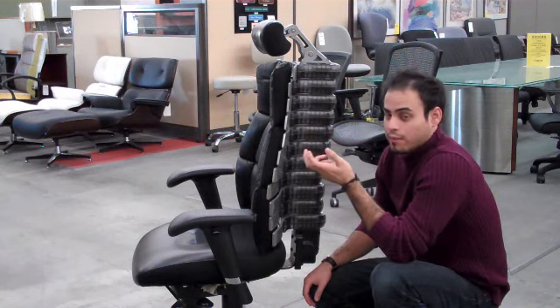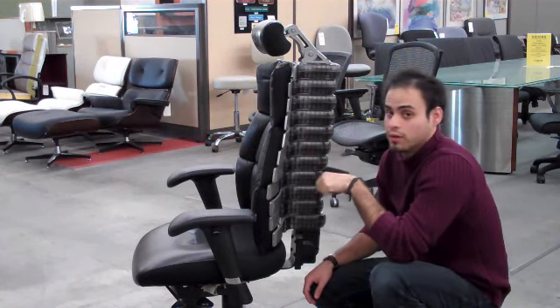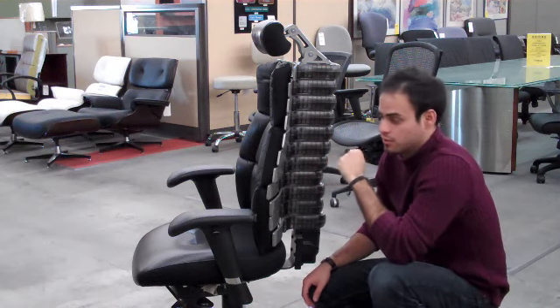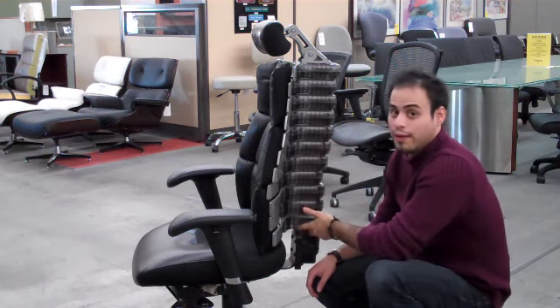This is the Verte Chair by RFM, one of the more expensive ergonomic chairs in the market, but one of the best ergonomic chairs in the market. And that's attributed to the alien-like spine that the chair has.